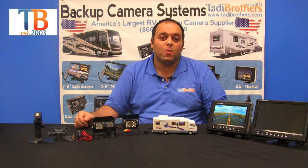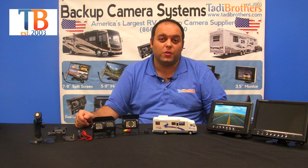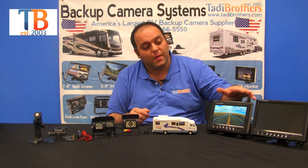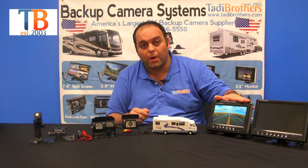Hi everyone, welcome to Taddy Brothers. Today we're going to talk about our wired ultimate RV system with dual camera or single camera. When deciding what system you want to go with, the first thing you should ask yourself is what size monitor you want. For this demonstration we're using a 7-inch and a 9-inch monitor, and the 7-inch is actually the one powered up right now.